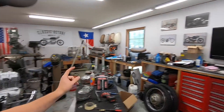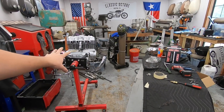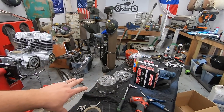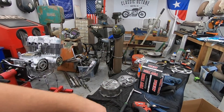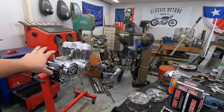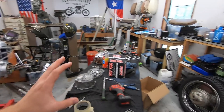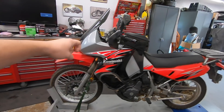Welcome back to Classic Octane, I'm Taylor. I'm taking the day off from the CB750 project because I'm missing a couple of seals for the engine — for things like the clutch cover and stator cover — so I can't button the engine back up and put it back in the frame until we have those.